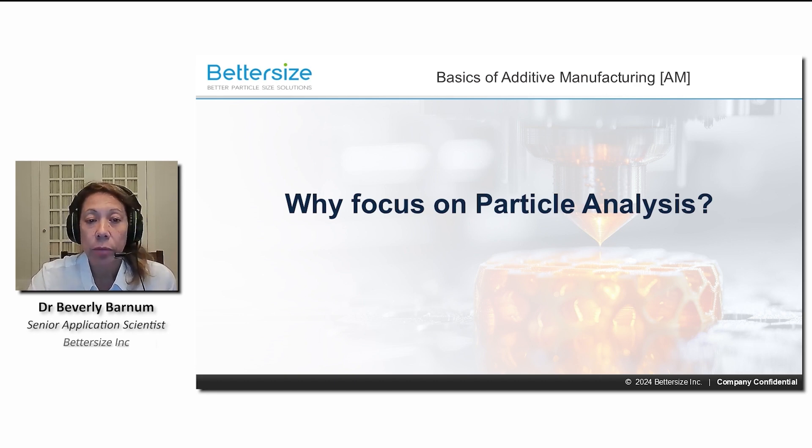Particle size, shape, and distribution influence everything from flowability to sintering and efficiencies, ultimately affecting precision and mechanical properties.